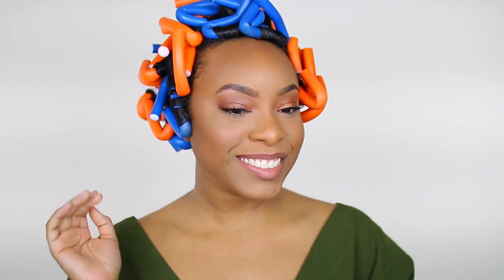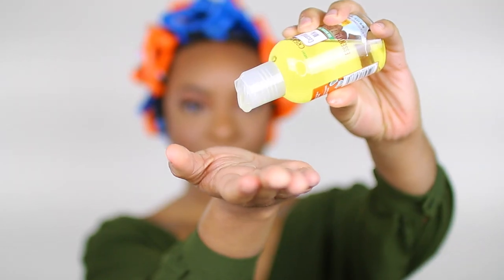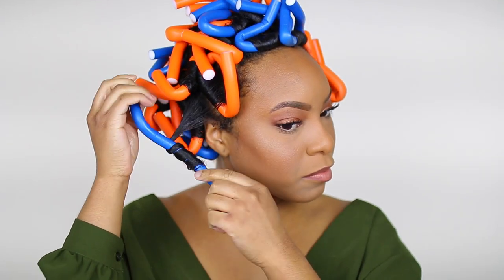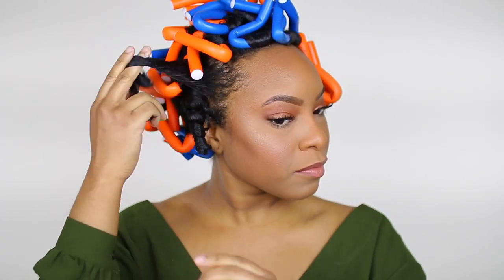It is now the next morning and my hair is 100% air dried. For the takedown process, I apply a few drops of the Cream of Nature Essential 7 Treatment Oil to my hands and begin to unravel the flexi rods. If I feel that the curls are not falling the way I'd like, I give the curl a twirl and then move on.